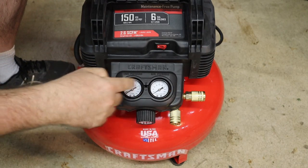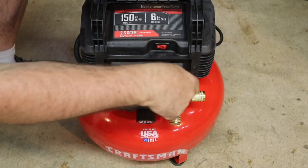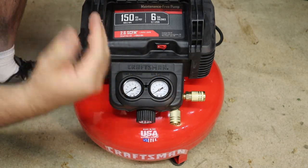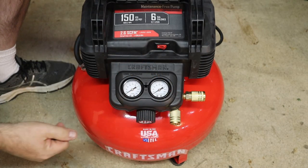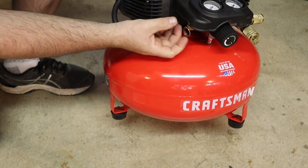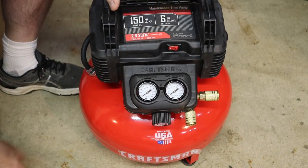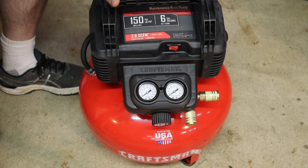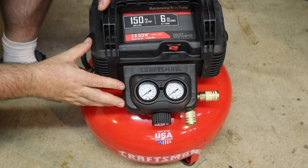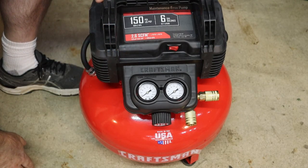It'll move once this is pressurized — you'll see the dials move. It does come with two quick connects so that you can actually run two hoses and two tools at the same time. Under here is your safety valve. You want to make sure that's working and moving in and out freely. That is in case the pressure switch does not shut off when it's supposed to, and it keeps your tank from over-pressurizing and potentially blowing up.